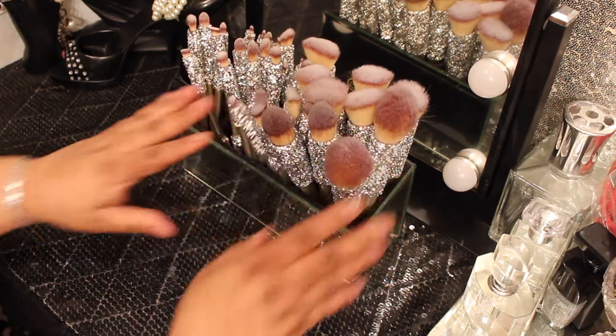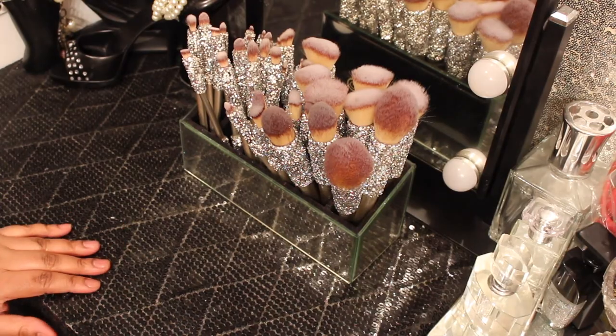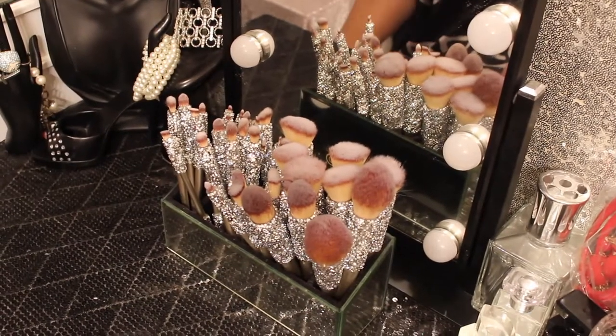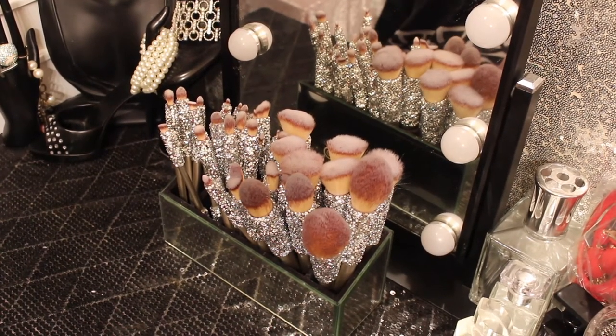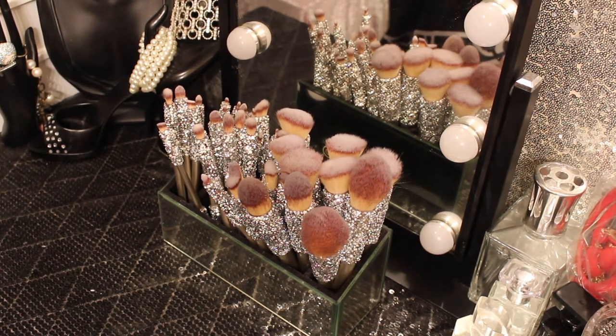Okay guys, I'm going to end this video here. Thank you so much for watching — I hope you guys like what I did with these brushes! Don't forget the thumbs up, and hello to all my new subscribers and my day ones. Hope you guys are staying safe and I'll talk to you soon. Bye!